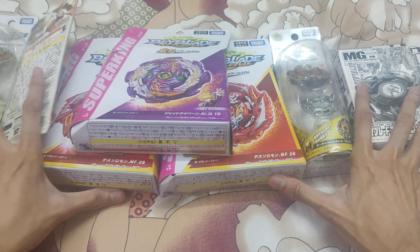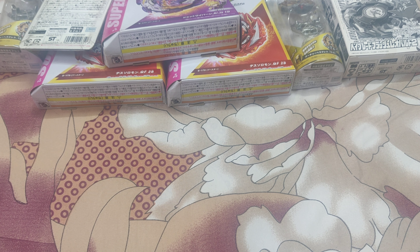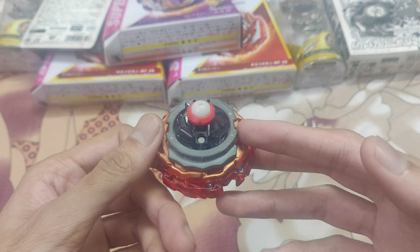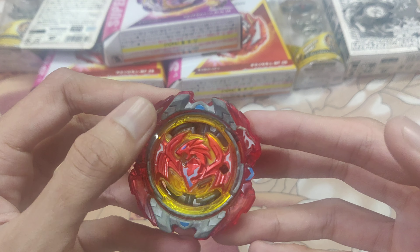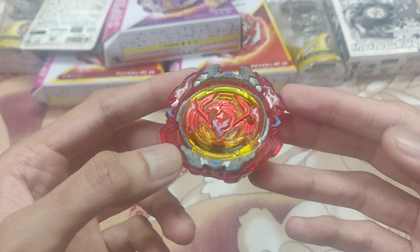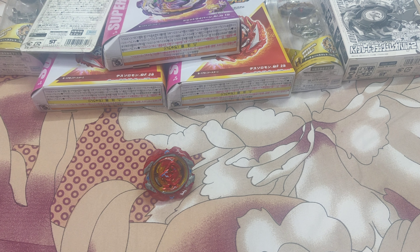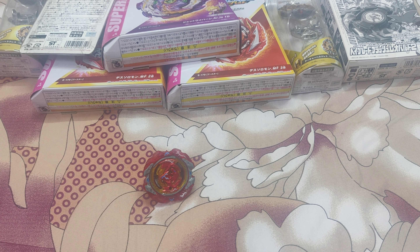After this I have a few Beyblades which are in used condition. Their looks are not great but their performance won't be an issue. The first one is Revive Phoenix which comes with 10 Friction. There is a bit of degradation — the stickers are intact but have been chipped off in certain places. Overall it's a used item so it will have some issues, but the performance is quite close to new.